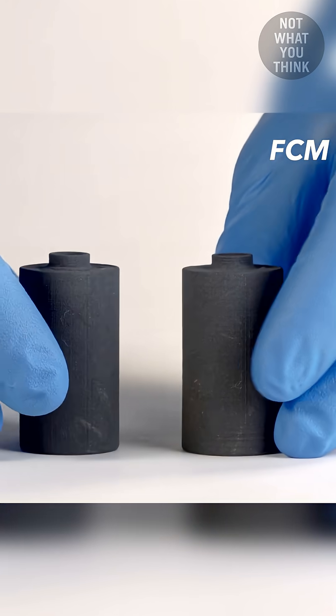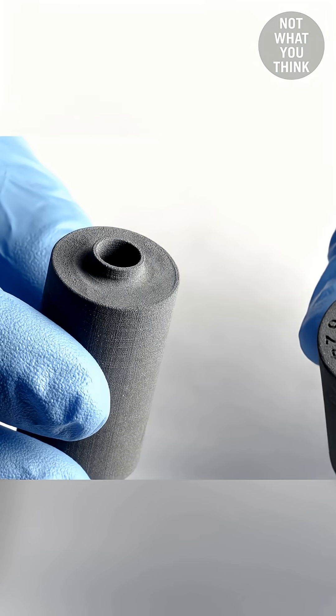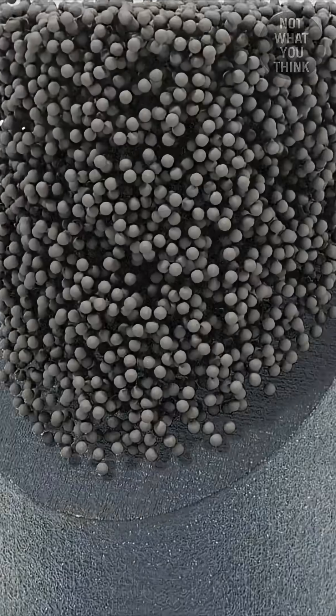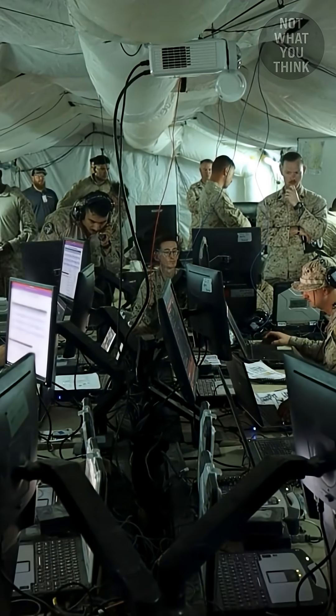Why this tiny battery is costing millions of dollars for the US military is not what you think. This is not a regular battery — inside it is filled with tiny energy balls made up of uranium that's been wrapped in super strong ceramic layers. But how is this done and why is the US military interested in it?